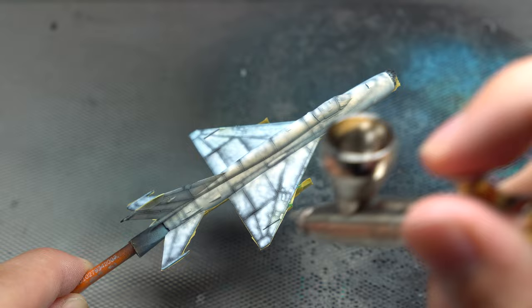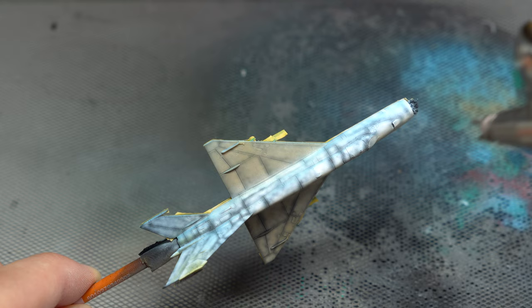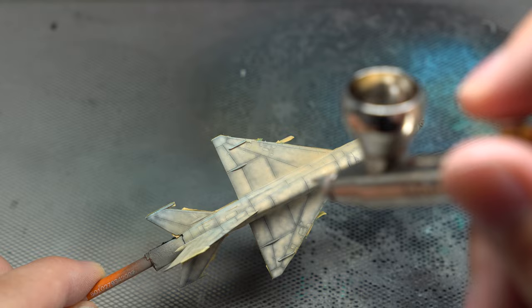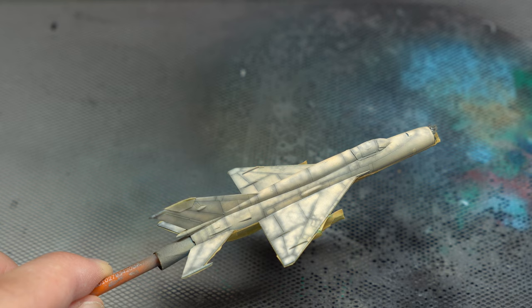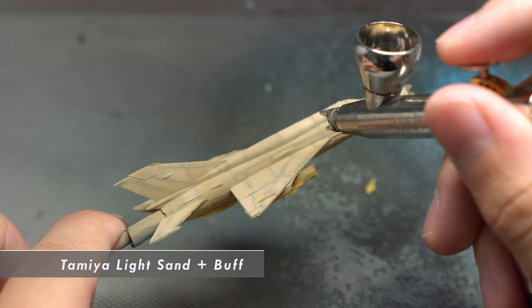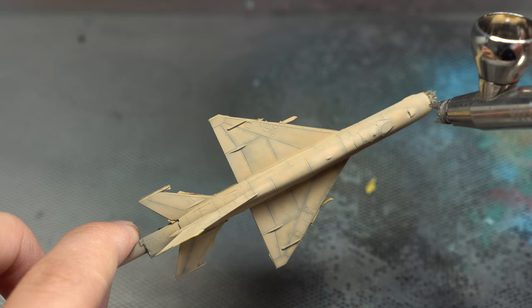Happy with the level of tonal variation, the underside was masked up, ready for a coat of Tamiya Light Sand to be applied on the top side of the fuselage. Again, I made sure that this layer didn't fully obstruct the pre-shading underneath. Despite the pre-shading however, I still felt this layer to be a little bit boring, so it was time to spruce it up a bit. I started by adding some buff to the light sand, and using this new mixture to highlight some of the panels, increasing the paint job's overall interest and variation. It's already looking a lot better.